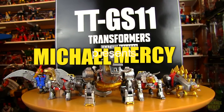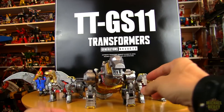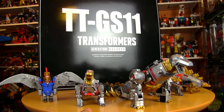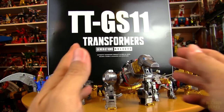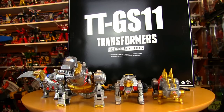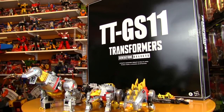Hi there and welcome to another Transformers review. This one is Jurassic — still dealing with some voice issues so please bear with me. This one is brought to you by good brother Bill Pagan. Bill, thank you so much, really appreciate that. This is for TTGS-11.